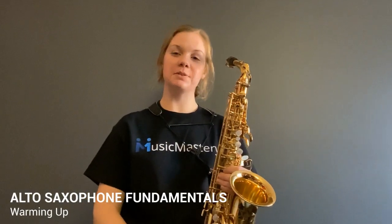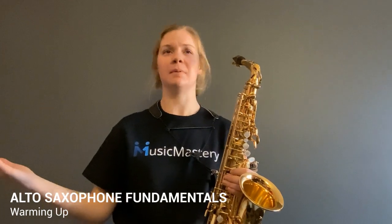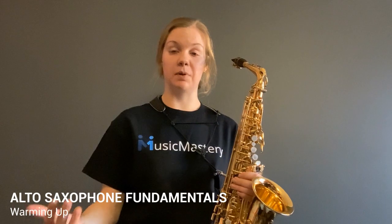Hi, I'm Grace with Music Mastery and in this video we're going to be talking about how to do an effective warm-up. You're thinking, why would I need a warm-up if I'm already ready to play by the time my saxophone is out? The reason we do a warm-up, even though it may seem boring, is to get our brains working with our bodies. Our body needs to warm up to be physically able to produce the beautiful music that we want.